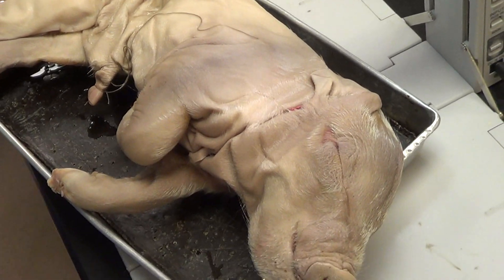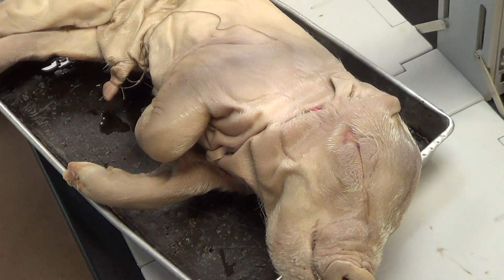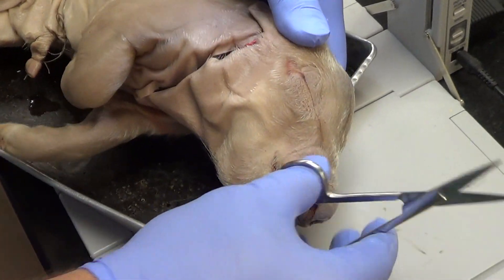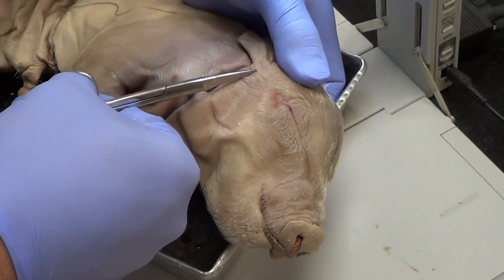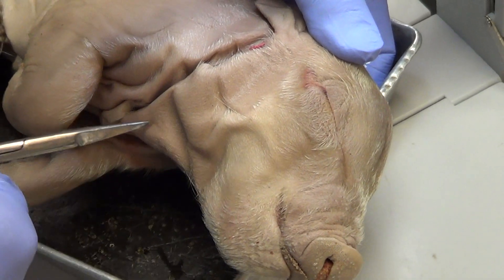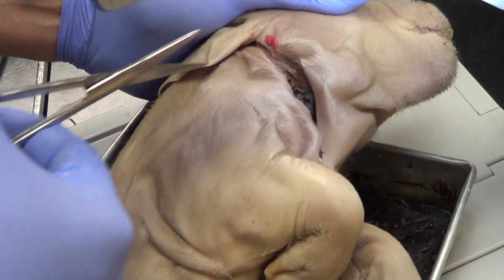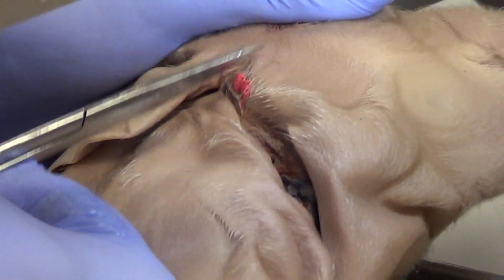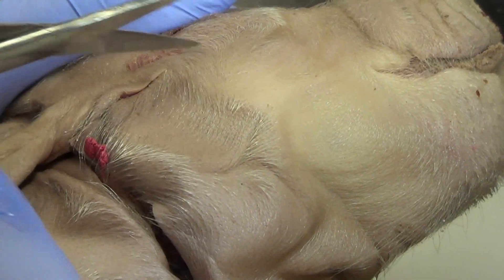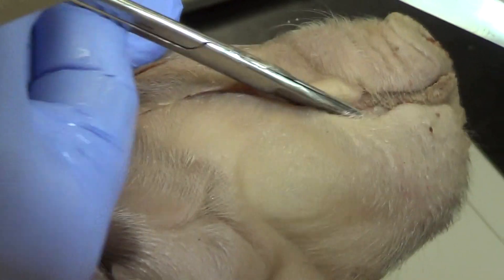Now this is where the technique comes into play. You need to pay attention to this. That will serve as one side of our triangle. The other side of the triangle will be a superficial cut underneath the eye to the corner of the mouth, then from the corner of the mouth down to the other side. I'll start that right now — put my scissors in and try to stay as superficial as possible. It helps if you have sharp scissors. I'm going right underneath the eye to the corner of the mouth.